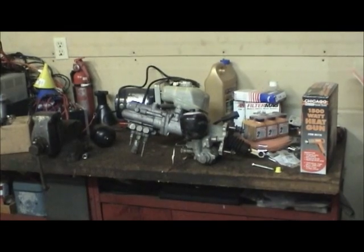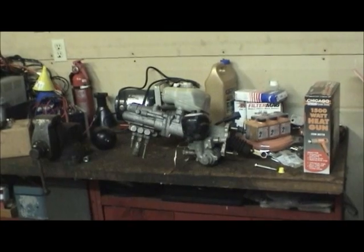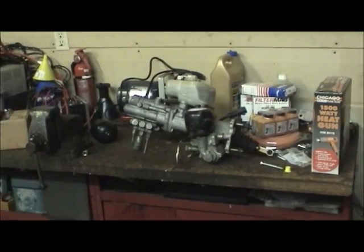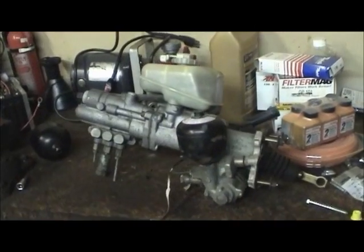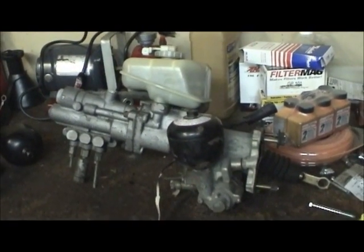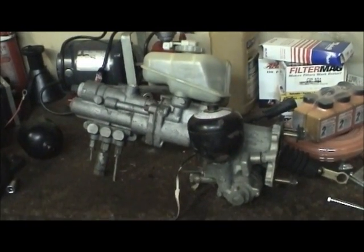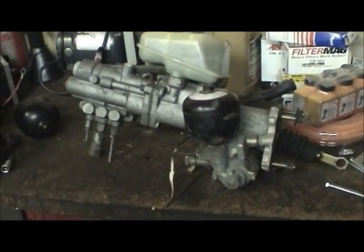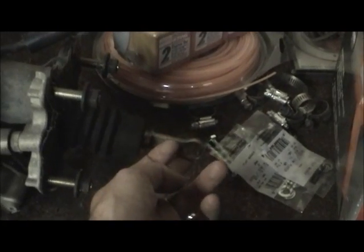I've had a few YouTube questions on the operation and troubleshooting of the master brake hydroboost assembly in the Lincoln Mark 7s and other vehicles, and I decided that the best way to explain it would be to make a quick video about it. What you're looking at here on the bench is a complete brake master cylinder hydroboost assembly from a 1989 Lincoln Mark 7 from the junkyard. This is the complete assembly from the master cylinder down to the pushrod that gets attached to the brake pedal in the car.